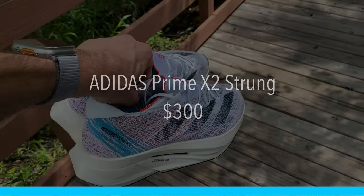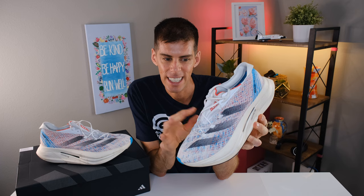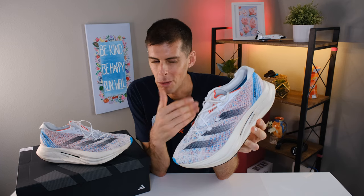Let's start with price, and we'll come back to price at the end, but I think it's important going forward that you know how much this shoe is going to cost if you're going to consider it. It will cost you $300 — it's expensive, more expensive than the vast majority of race day shoes out there. And ultimately this is not a race day shoe, or is it? We'll talk more about that when we talk about ride.